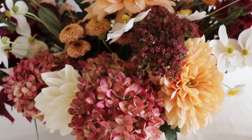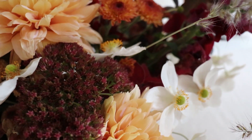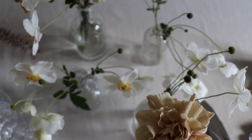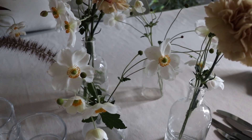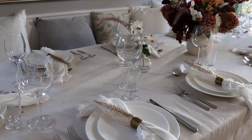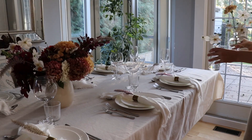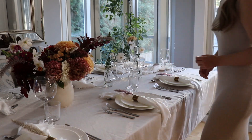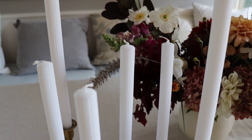We wanted to add a couple of flowers throughout the table as well, so we used some thrifted glass bud vases and added some white anemones and a couple of carnations to each one to achieve a light, ethereal look.